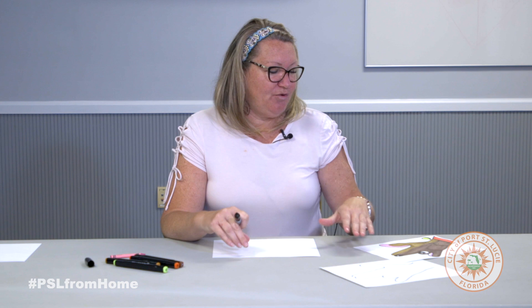So we're going to be making a dog and this is what it will look like when we get finished, and this is how you do it.